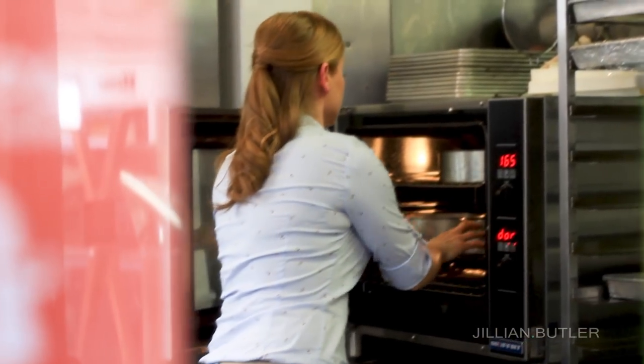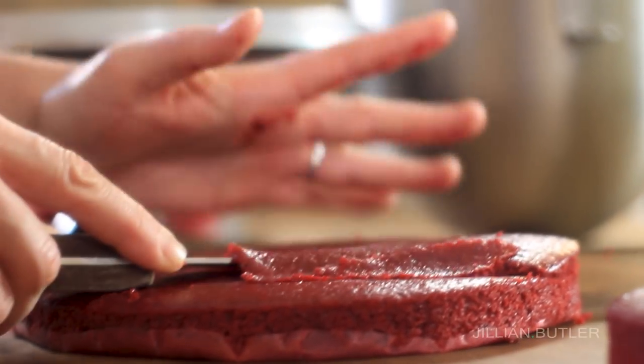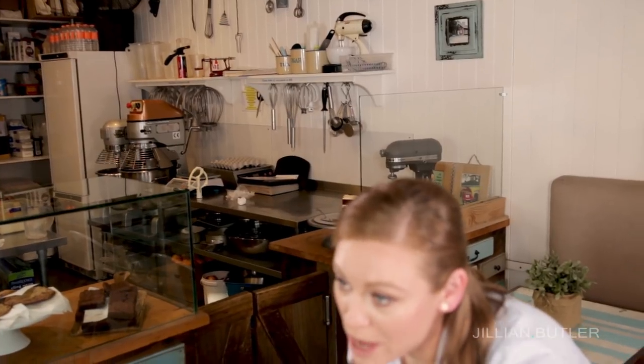Bake for approximately 20 minutes. Now to be able to have really beautiful, straight layers like you see in the cake shops, you need to take a knife and level each one of these layers off. Then we'll start the process of icing the layers. Keep the off-cuts to bake and make into crumbs for your garnish. If you don't want to make the red velvet crumbs, what you can do with them is the next best option — actually, it's probably the best option really.